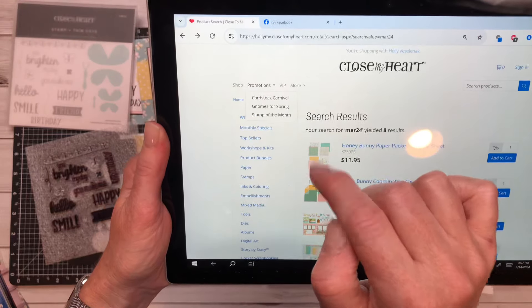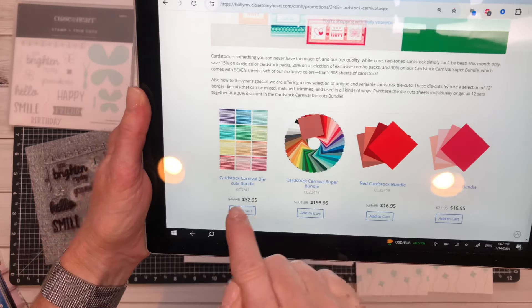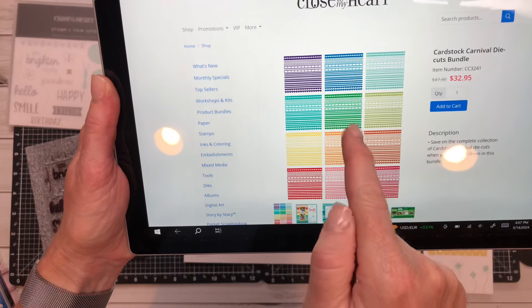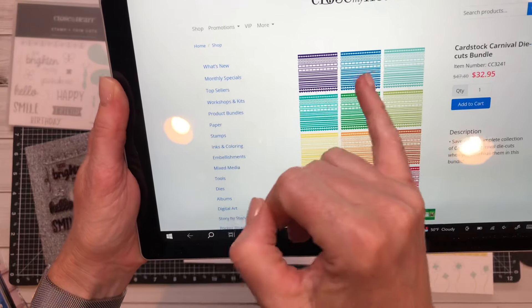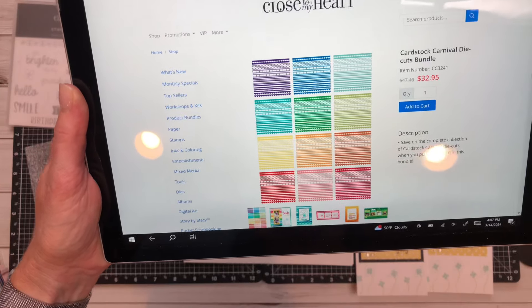The Cardstock Carnival is still going on in full swing. These Carnival die cut bundles are amazing. I just posted a video in my Facebook group showing how awesome these are. They are pre-packaged individually in each of the colors and they are absolutely amazing — 30% off right now through the end of March.